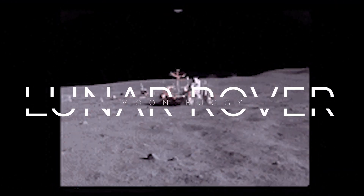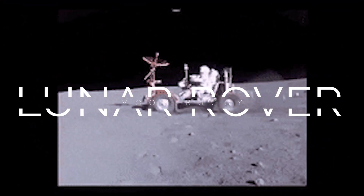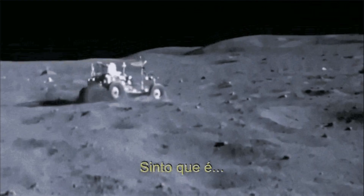The Lunar Rover, also known as the Moon Buggy or Moon Rover, was a vehicle designed to be used on the Moon's surface during NASA's Apollo missions in the late 1960s and early 1970s.